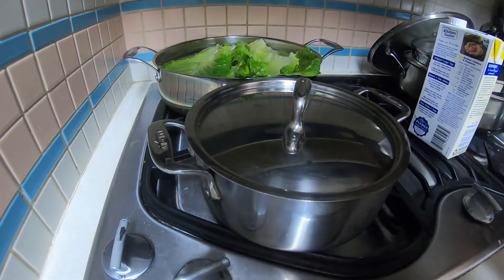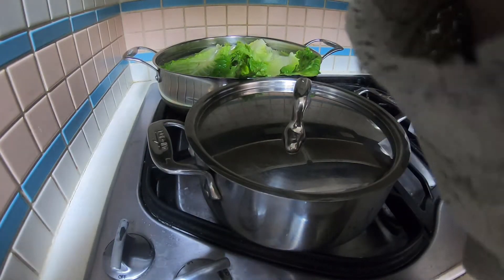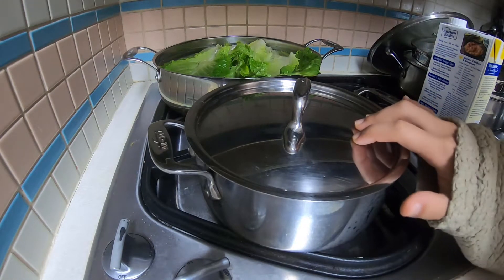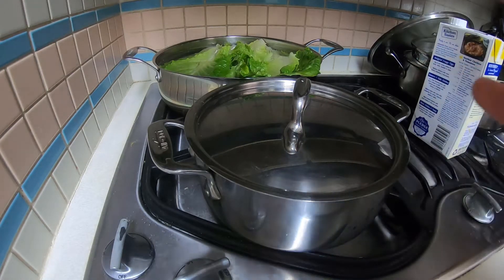My special wooden bowl — I prefer this one, I like it. Wooden bowl ASMR. While this heats up, I will come back to you when this is all heated up.